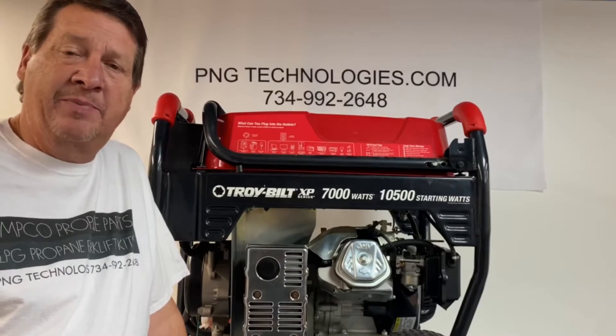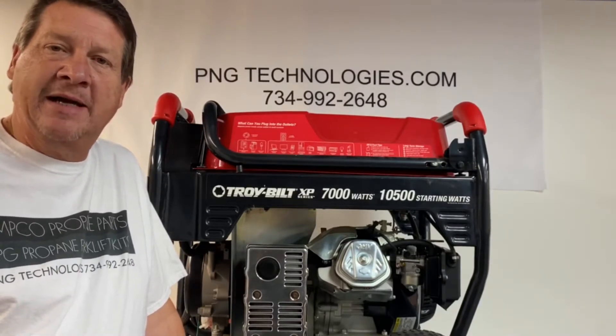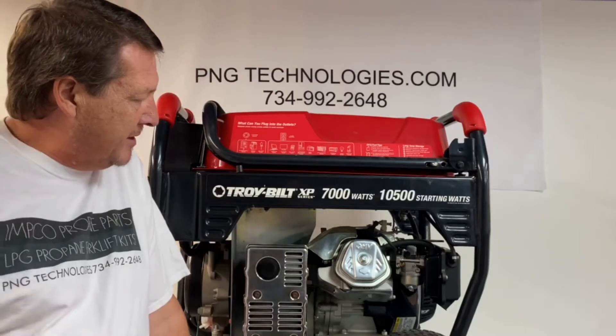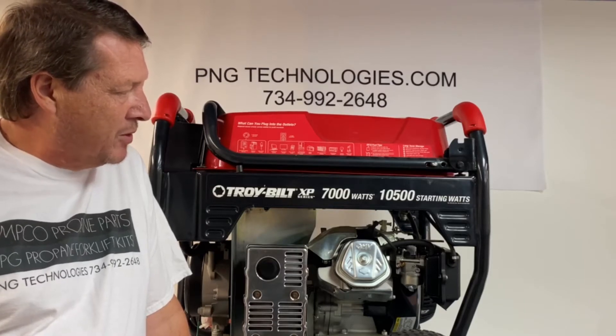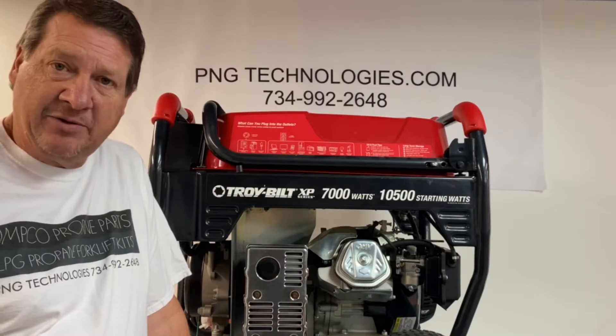Hello, my name is Matt Nolfe. I'm with P&G Technologies out of Michigan. We're a supplier of propane and natural gas kits for generators. Today we're going to be doing an example conversion on a Troybilt XP series, 7,000 running watt, 10,500 starting watt. We're going to do a propane conversion on this one and then we'll show you the example for natural gas.